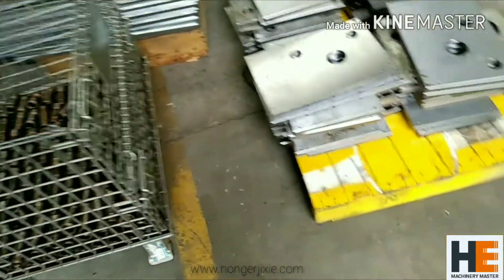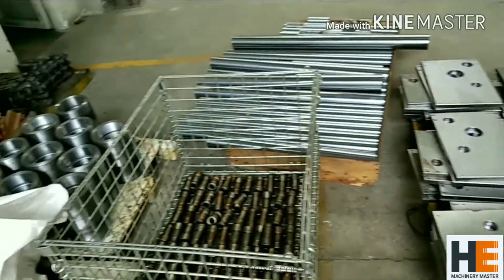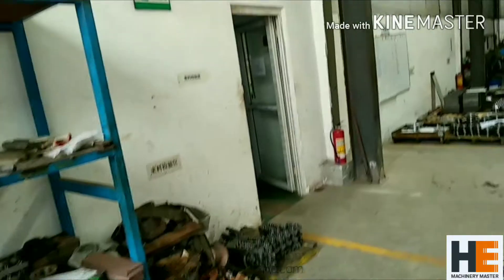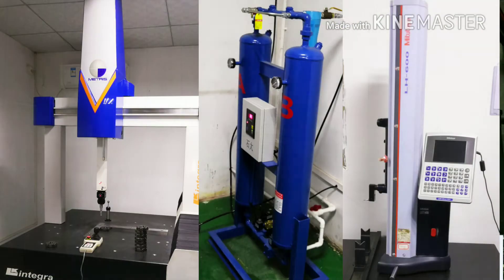As you can see, the metal parts just arrived. And before using them, we do quality control. This is the quality department, and we use German machines to do quality control.